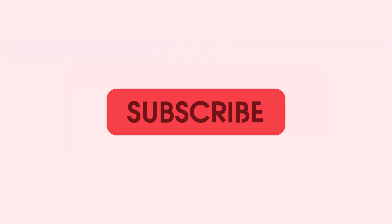Be sure to like, subscribe, and hit the bell to enable notifications so you don't miss any upcoming videos.